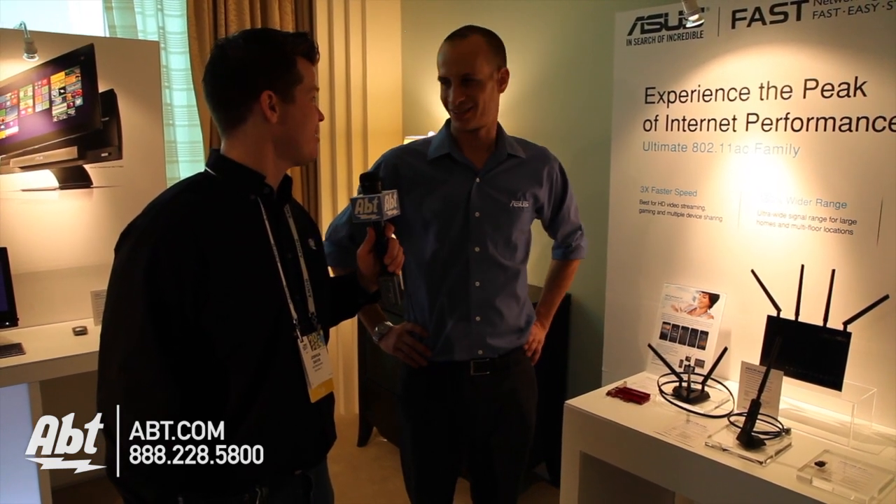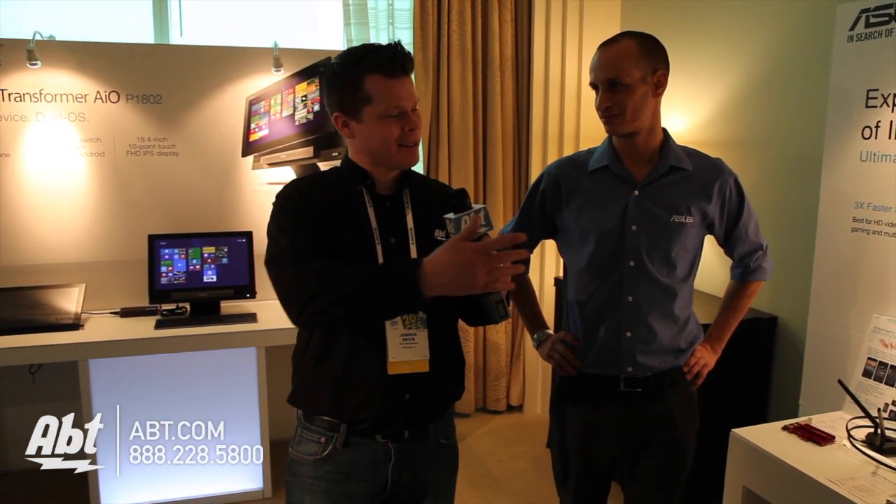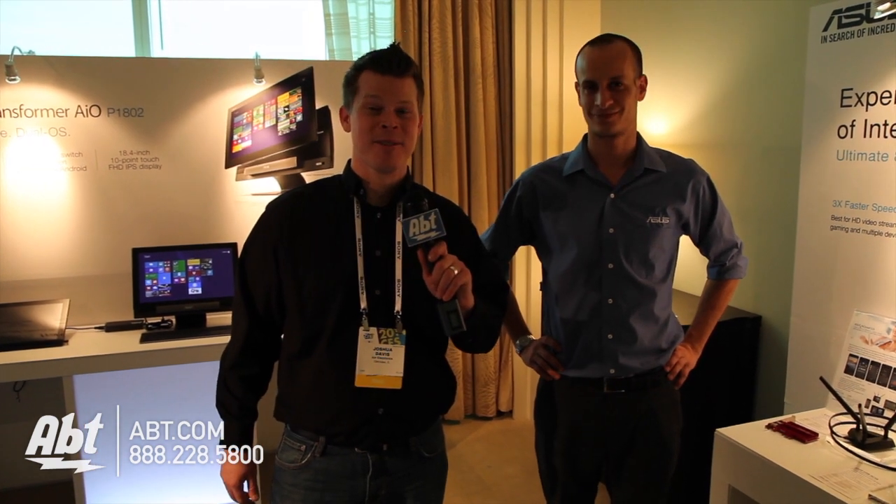When can I buy one? This should be available in the summer, late Q2. We have ASUS routers right now on apt.com, and it looks like we've got new ones coming, so stay tuned — check our blog for updates and more CES coverage to follow.